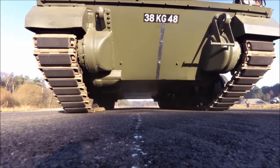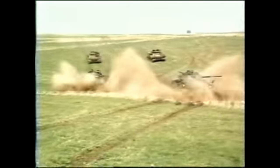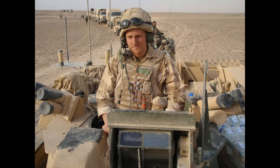Welcome back, everyone. It's me, Matsmus. Thank you so much for joining me today. We are discussing the beautiful Warrior class of armoured fighting vehicles from the British Army. I have an extensive amount of mechanical background on these vehicles, and I've operated them on an operational tour in Afghanistan.